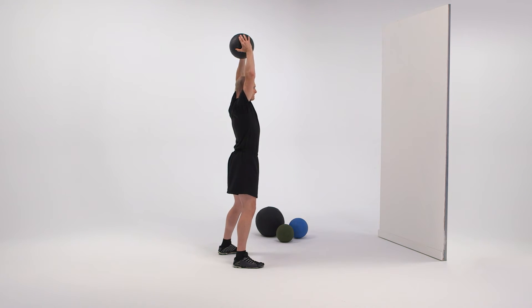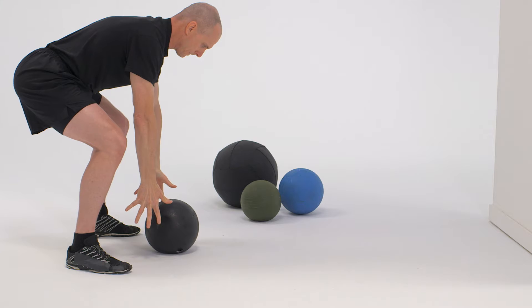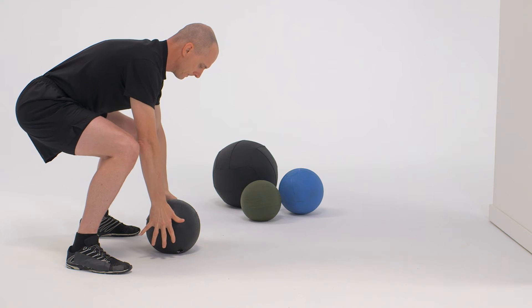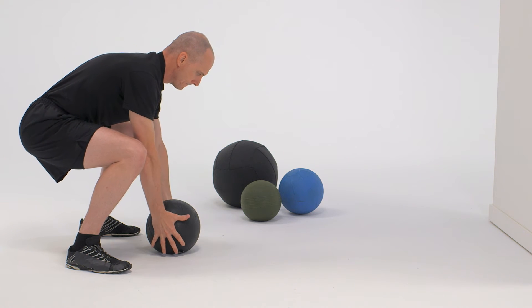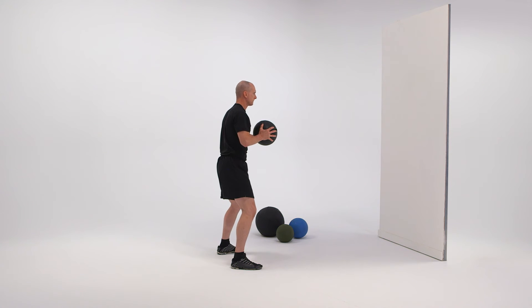On count two, perform a slight squat while forcefully moving the ball to the ground with both arms just in front of the feet. On count three, squat down to pick the ball up. On count four, return to the starting position.